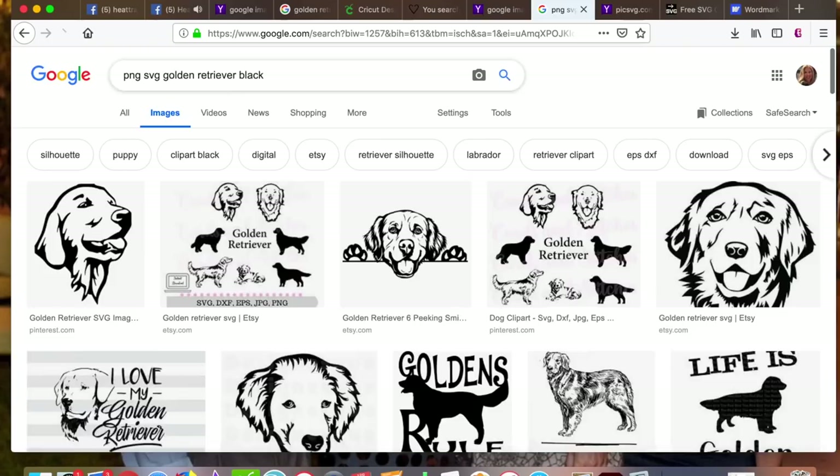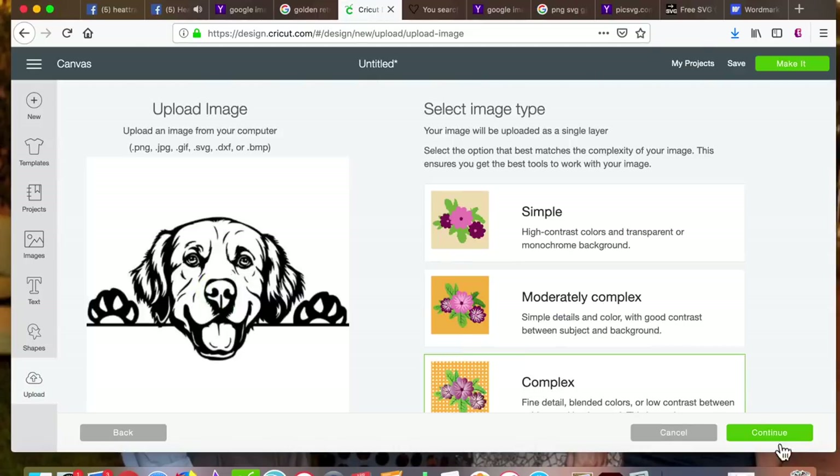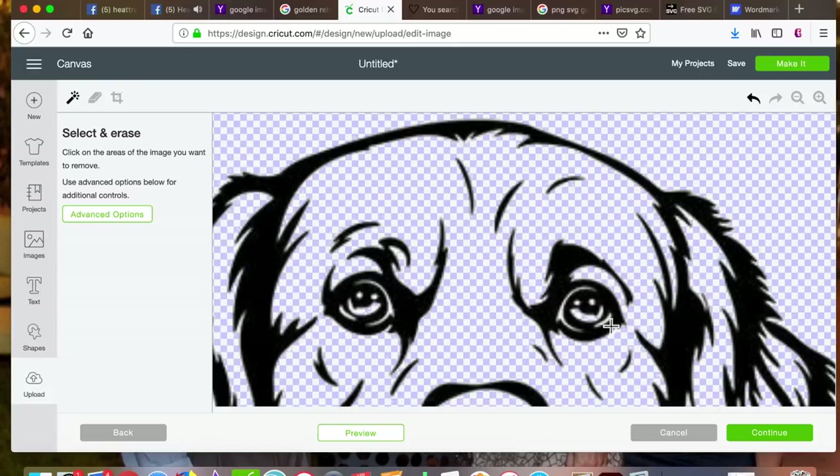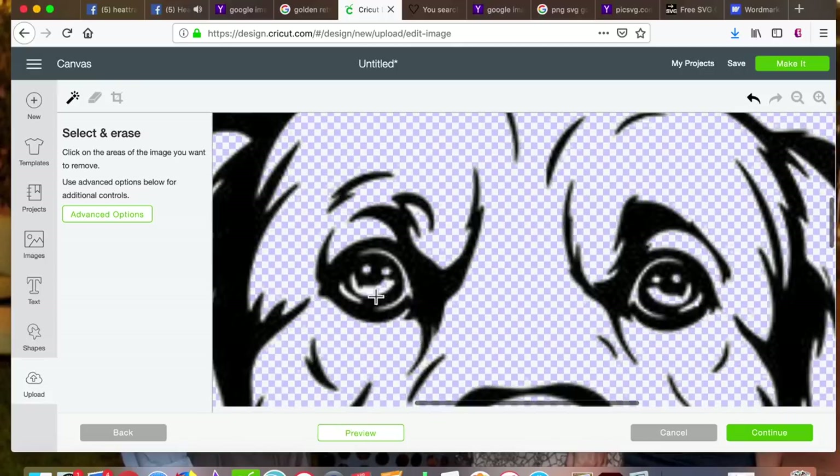I begin by saving an image into my download folder from Google, then uploading it into Cricut and cleaning it up into a PNG.